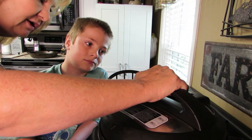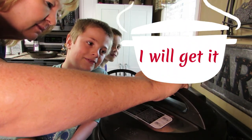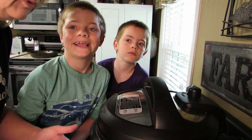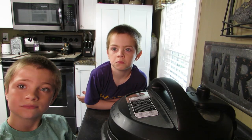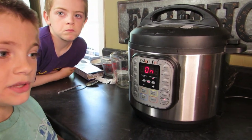Now we're going to put the lid on the Instant Pot. Make sure it's not on vent, because we don't want it to vent. Let me get my glasses so I can see. We are going to push pressure cook for eight minutes, let it go for eight minutes, and then let it self-vent, and we'll see what happens.